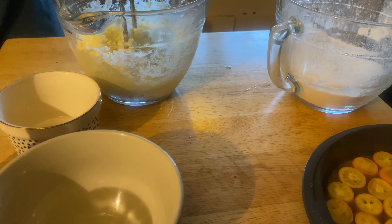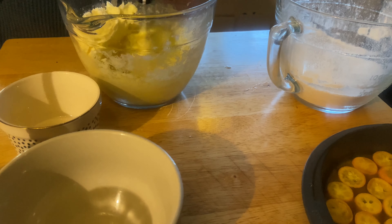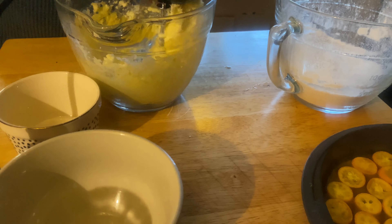About halfway through, put some aluminum foil on top of it to keep it from burning.